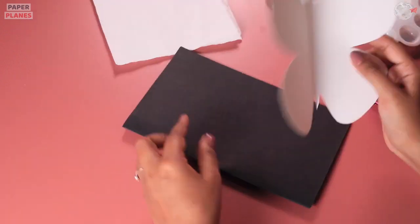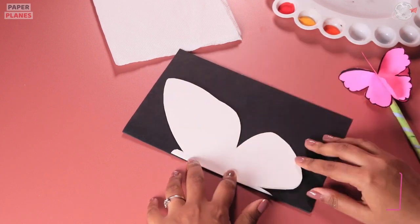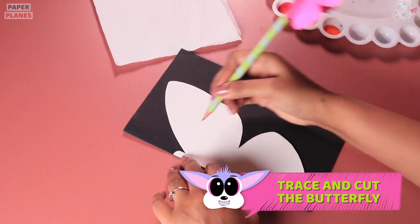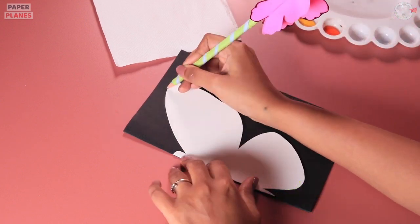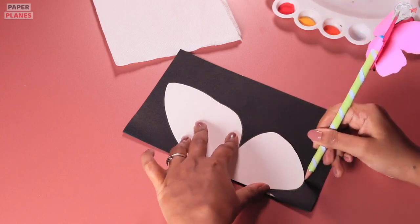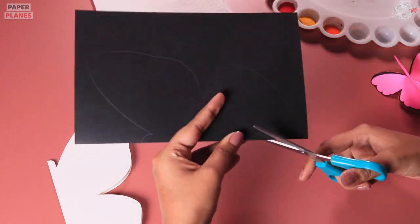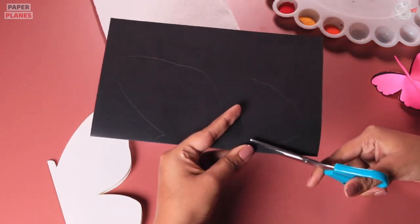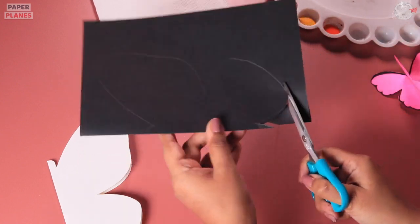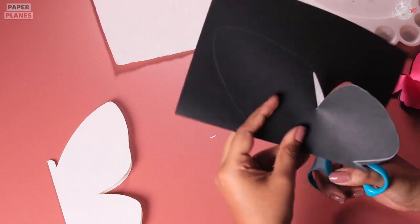Now it's time to paint it. But before that, why don't we trace the same butterfly on top of our black paper and cut it as well? We will cut it properly and make sure that we keep the scissor away from our face. It is advisable to use a kid's scissor.